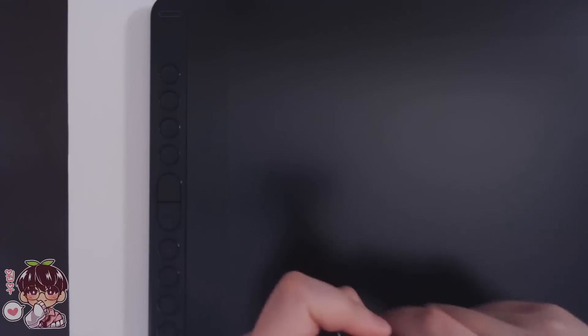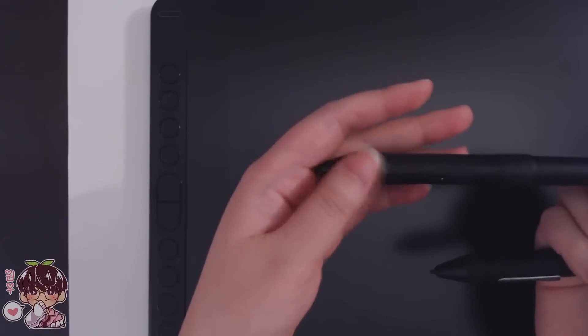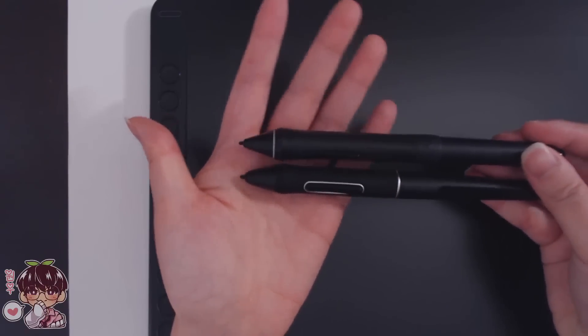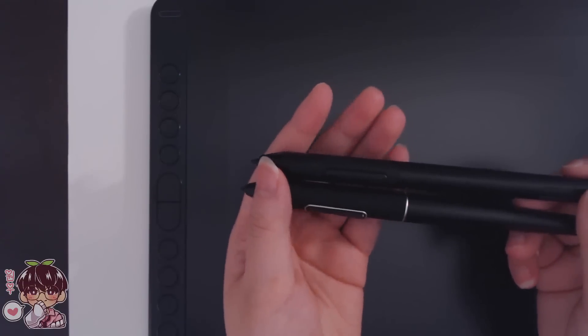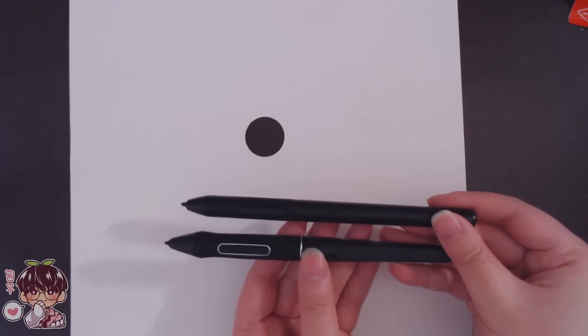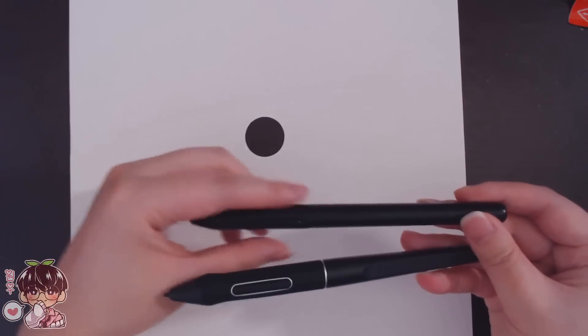Here's a comparison — this is the Wacom Intuos pen, a model I bought maybe six or seven years ago, and then this is the Huion model. Very similar shape, which is nice because I'm actually more used to this shape. My current tablet is the Gaomon PD2200, and the shape of that pen is not my favorite. I kind of like having this bulkier top part of the pen rather than a very uniform shape.